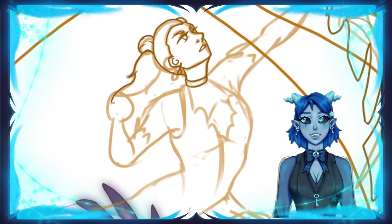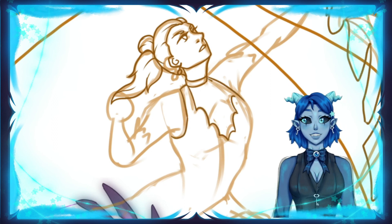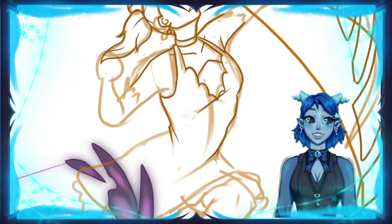The next video I'm going to upload I'll be talking about my process of coloring and shading a little bit more in depth. If that's something that interests you, subscribe, stick around, and I'll see you next time.